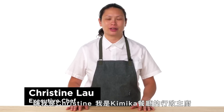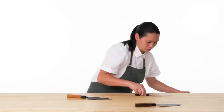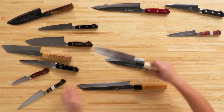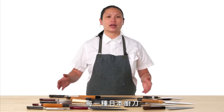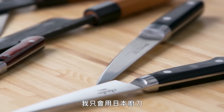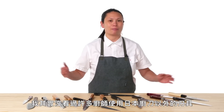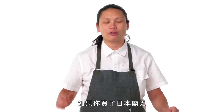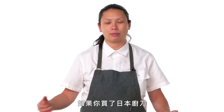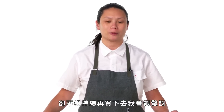Hi, I'm Christine. I'm the executive chef at Kimika, and today I'm going to show you how to use every style of Japanese knife. I only own Japanese knives at this point, and I don't actually see very many professionals using anything but Japanese knives these days. I'd be very surprised if you buy a Japanese knife and you don't continue to want another one after you buy your first one.